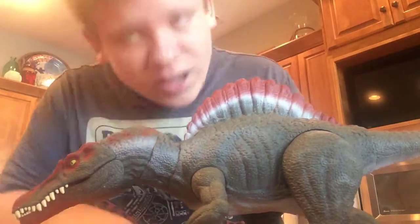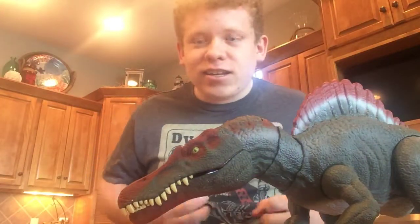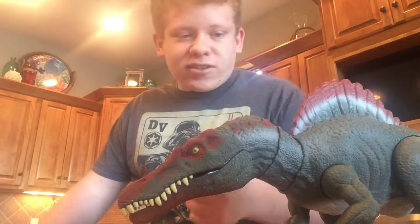So guys, leave it in the comments below if you want to see this guy fight T-Rex in another Jurassic World Fallen Kingdom Battle Tournament episode. And until next time, gotta catch ya later.